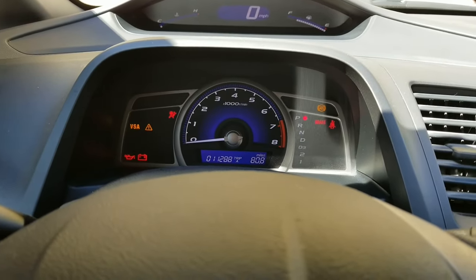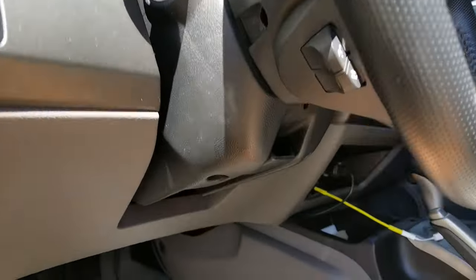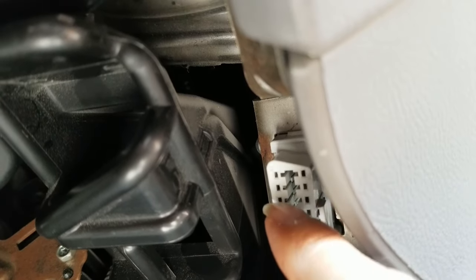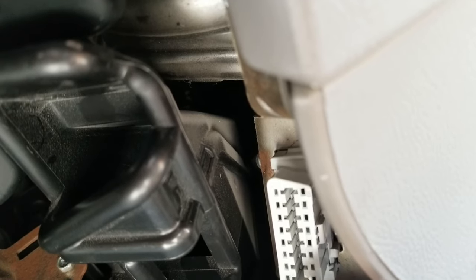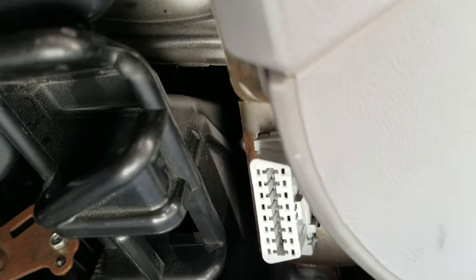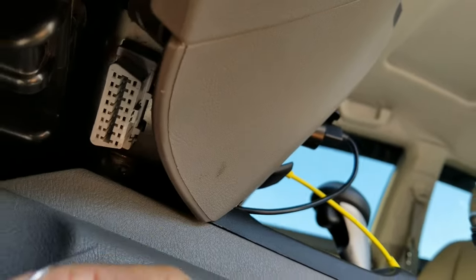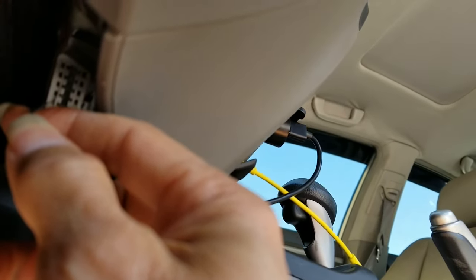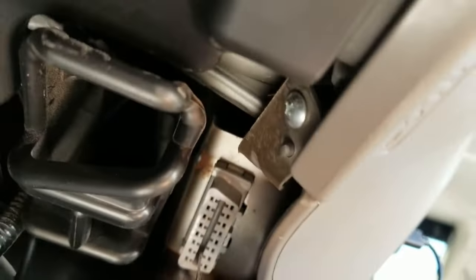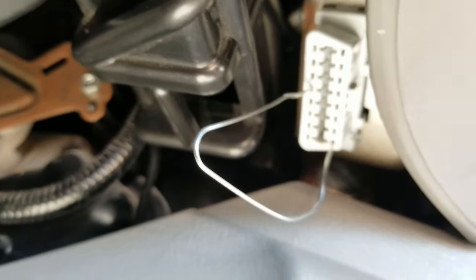Let's go down there and show pin number four and nine. There's one, two, three, four — and pin number nine is right here. I'm going to fold the paper clip so I can jump those two pins together. Pin number four: one, two, three, four. Alright, so we've shorted out those two pins.